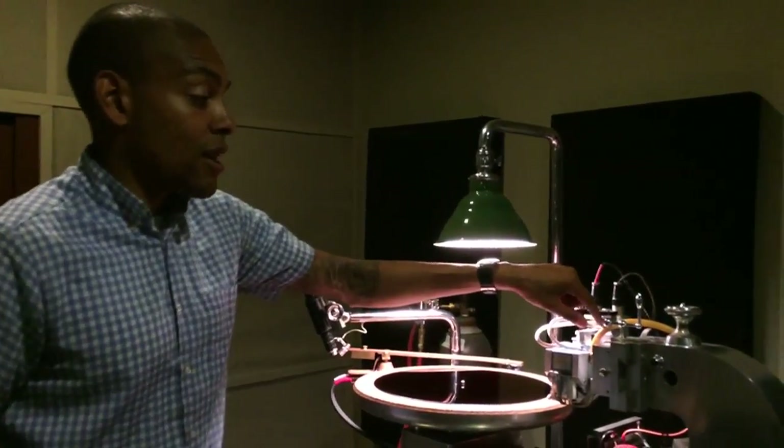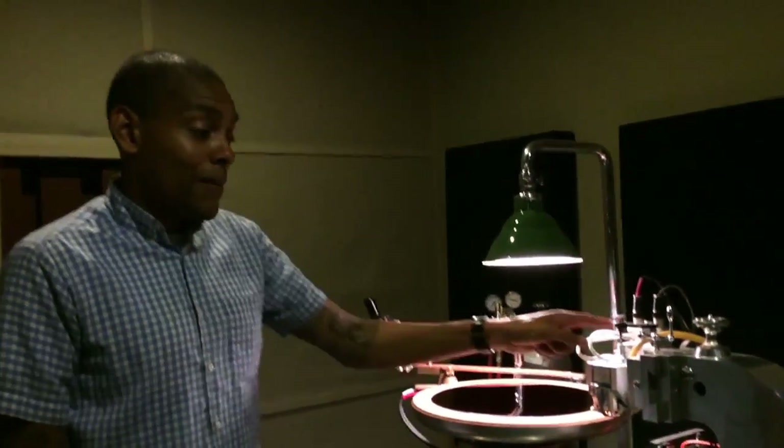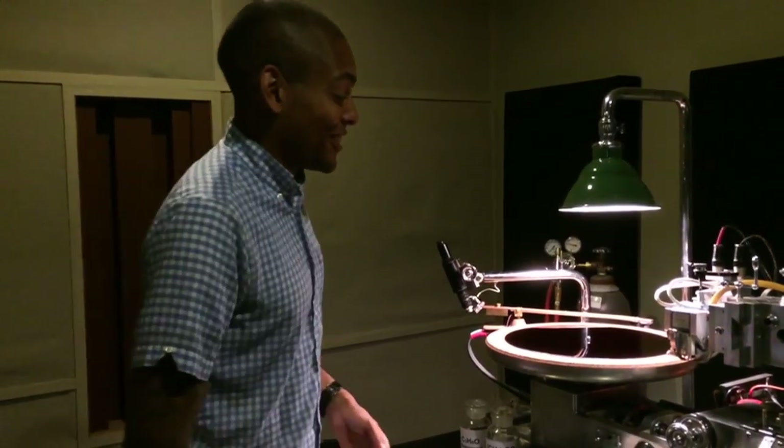That stuff is sucked away and put into a receptacle behind the vacuum. Kind of like when you go to see the dentist. And that stuff is actually called hot chip. And that is where the band name came from. Oh, that's great — we do know that one.